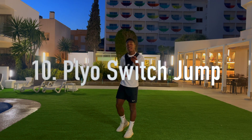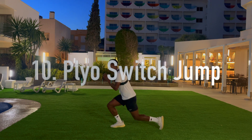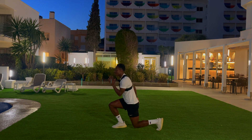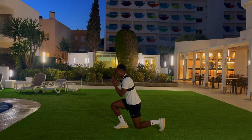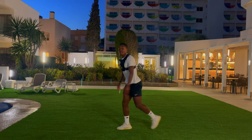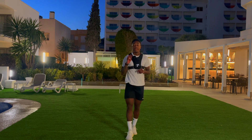The last exercise is a plyometric switch jump. You're going to be in a lunge position, explode all the way up, and land back in that lunge position. Explode all the way up, land again. Try to get that knee as high as you can and engage your core. Aim to do five reps, three sets.